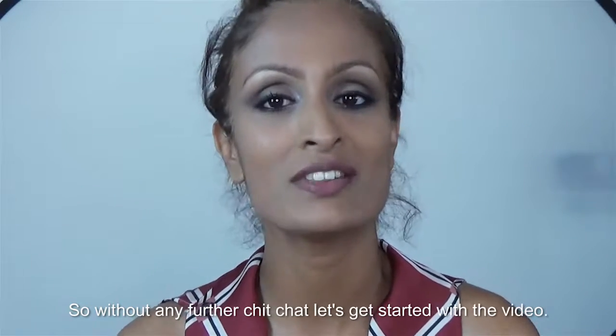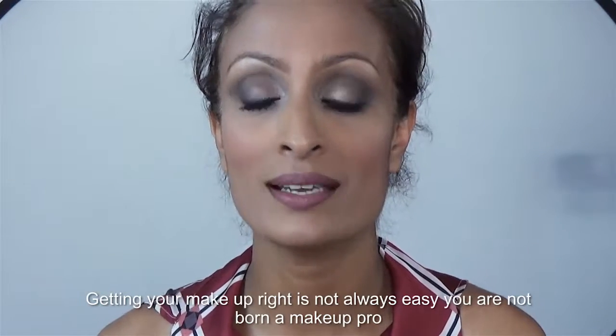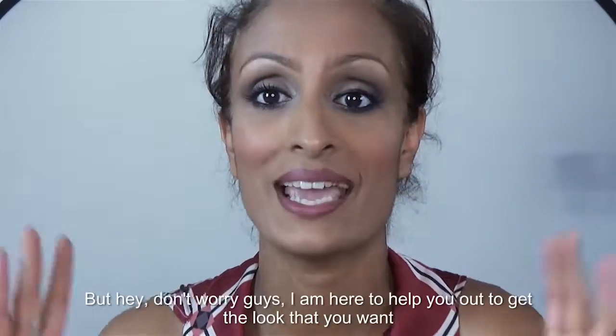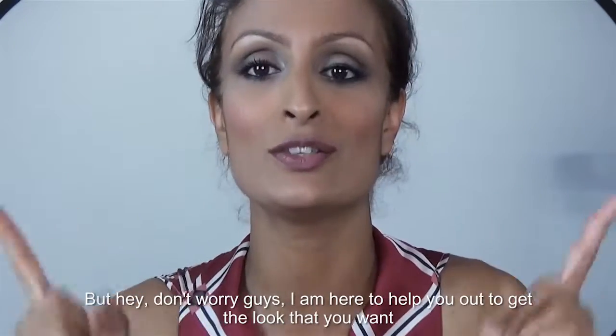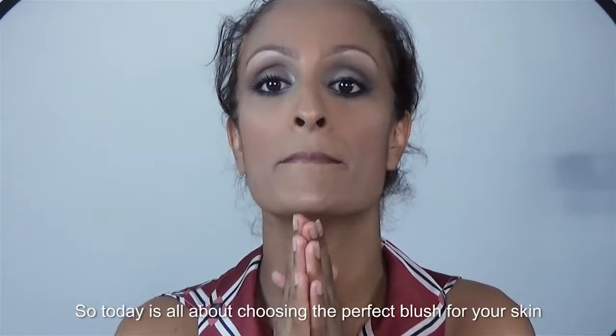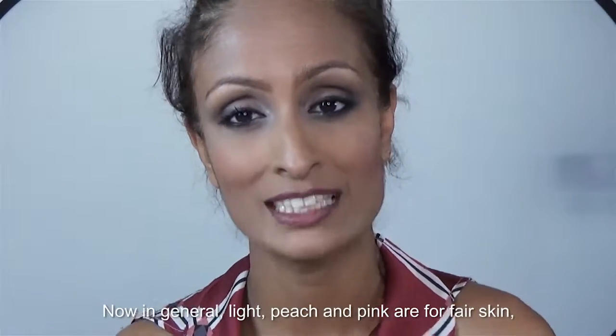So without any further chitchat, let's get started with the video. Getting your makeup right isn't always easy — you are not born a makeup pro, but hey, don't worry guys, I'm here to help you out to get the look that you want. So today is all about choosing the perfect blush for your skin.